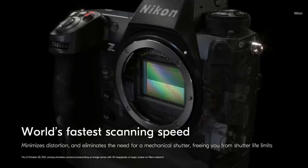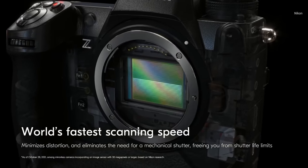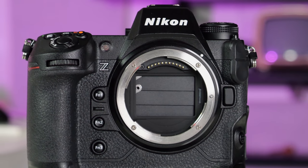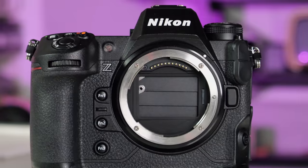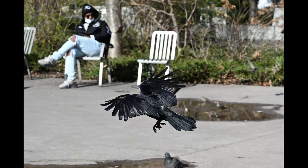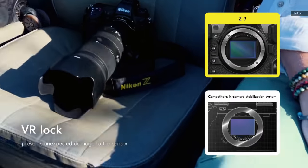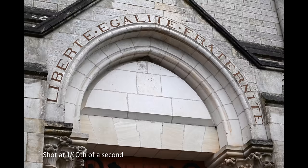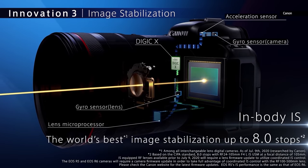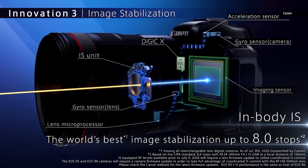With no mechanical shutter, fast readout speeds are key to reducing image skew and other issues. The Z9's stacked backside-illuminated CMOS sensor is up to the job — I never saw any rolling shutter unless I really whipped the camera around, so even for sports or bird shooting, you're not likely to see any issues. The 5-axis in-body stabilization reduces blurry shots caused by camera movement or handshake, though the 6 stops of shake reduction are well below the Canon EOS R3's 8 stops.